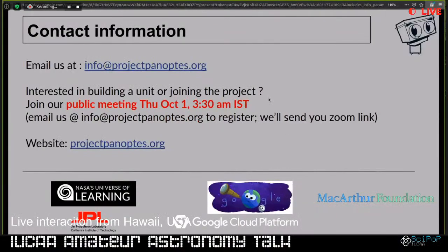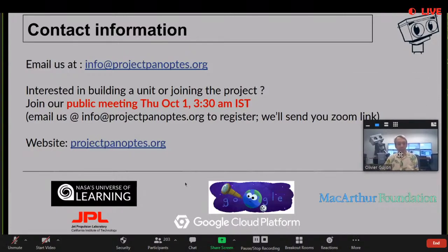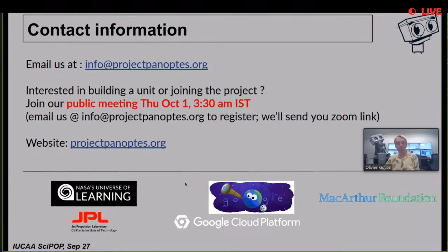Here is our contact information. If you want to learn more, we have a webpage at projectpanoptes.org, and you can email us at info@projectpanoptes.org. We hold a public meeting every month - our next meeting will be October 1st, unfortunately at 3:30 AM IST for those in India. Please drop us an email if you want to join that meeting and learn more about the project. I think we have time for some questions now.